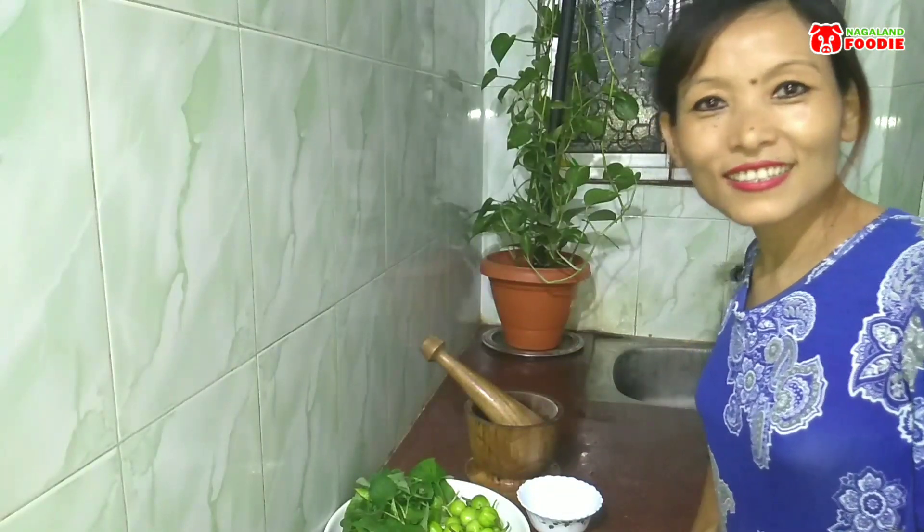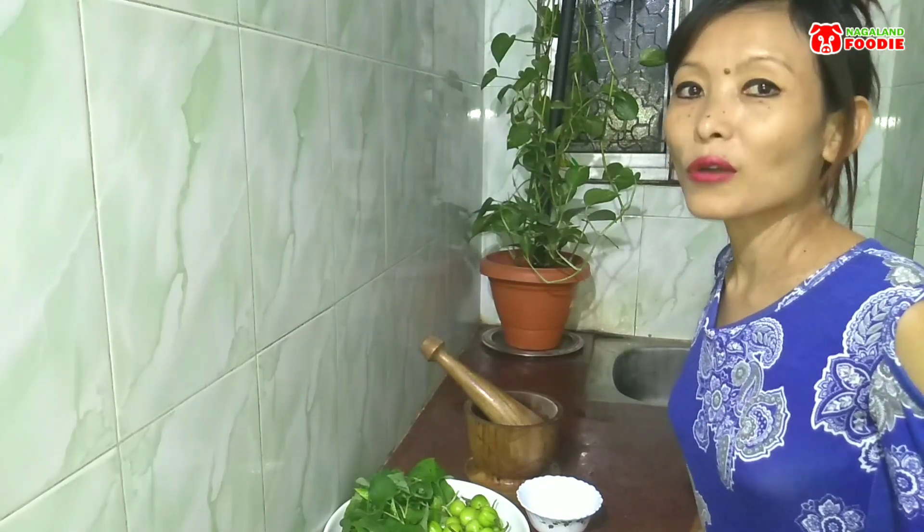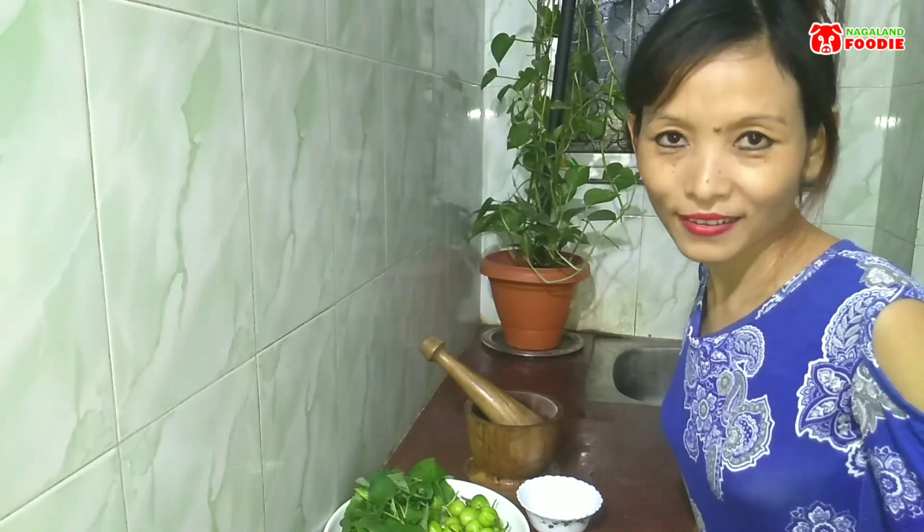Hello everyone, this is Esther again with another recipe. Today I'm going to show you how to make bitter eggplant chutney. It is also one of my favorite chutneys — after machihan, of course. Nothing can beat lotha machihan! If you're wondering what machihan is, you can check our channel video list, we have a video on how to make it. Anyway, without wasting much time, let's go ahead.